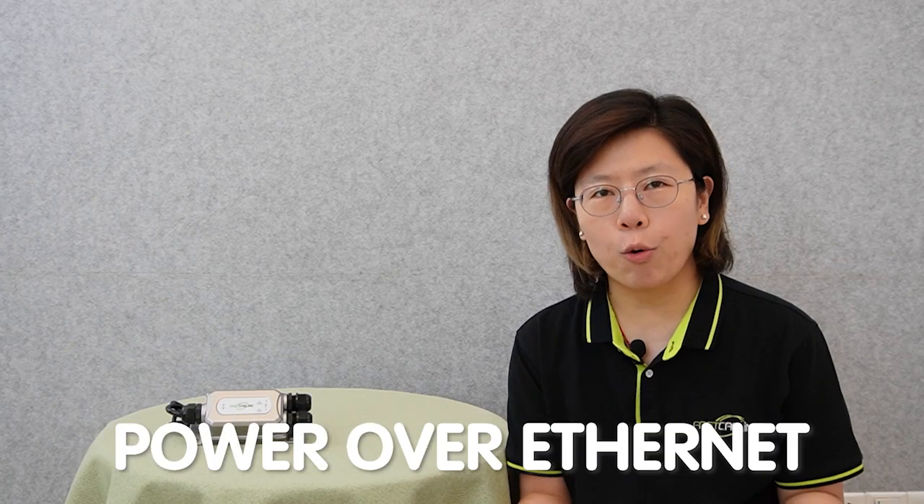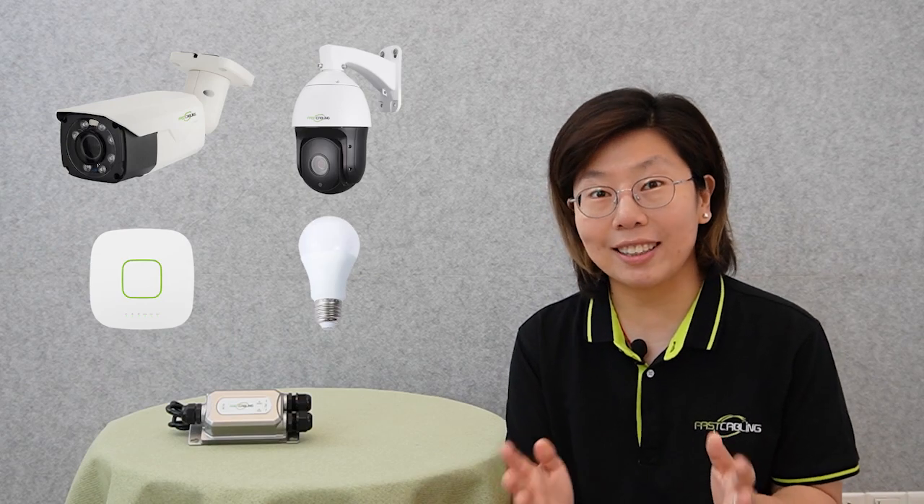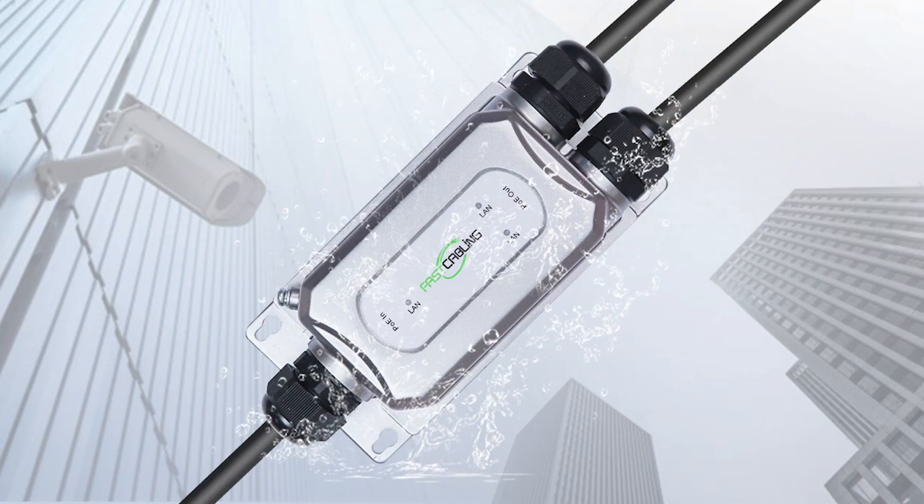That's why the PoE injector is typically used in outdoor surveillance systems, outdoor Wi-Fi network connections, and more. The PoE injector uses PoE technology, which stands for Power Over Ethernet. It is a game-changer for numerous devices in daily life, powering everything from security cameras to wireless access points, even smart lighting systems. Since PoE enables the transmission of both power and data over a single ethernet cable, this eliminates the need for separate power sources and simplifies the installation.